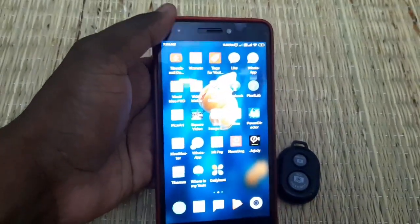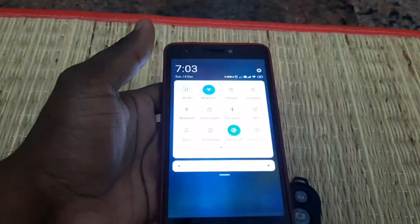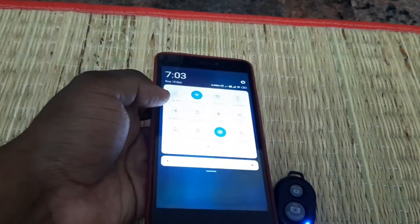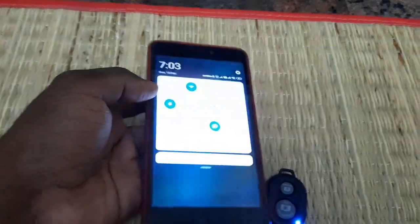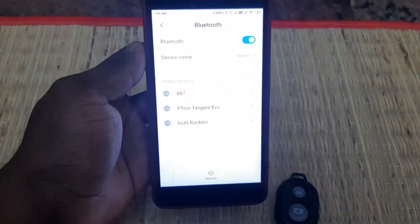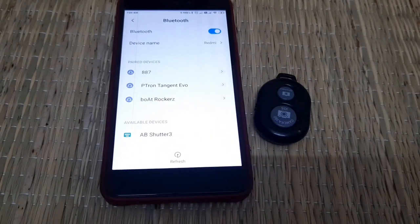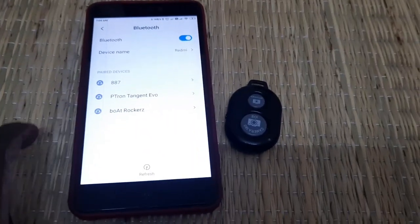Next, please pair your mobile device. If you are using a mobile device, you will connect it with your mobile device via Bluetooth.